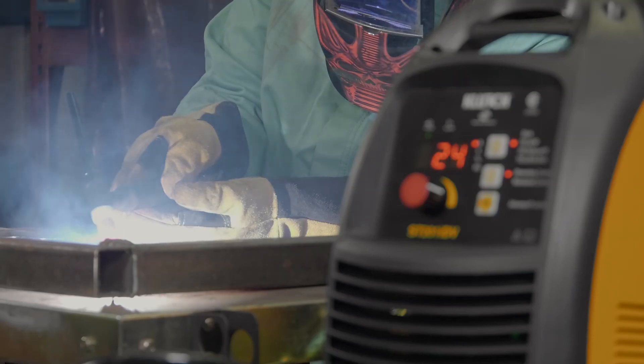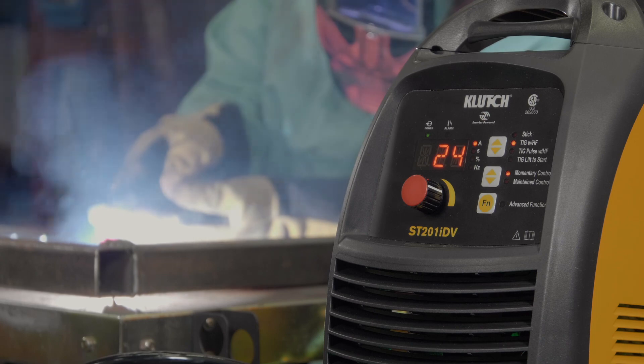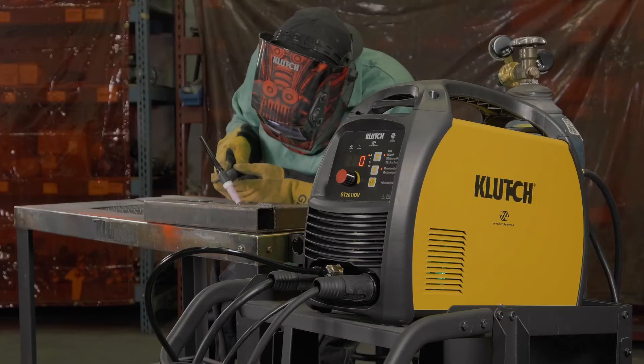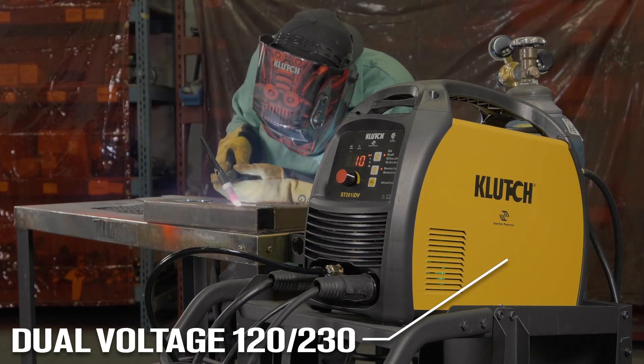When you want a professional grade welder at the right price, you want tools from the experts at Clutch. Take this TIG and stick welder for welding a variety of metals and materials. Get flexible power with the dual voltage 120 volt and 230 volt DC weld output.